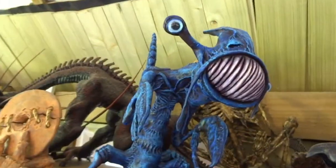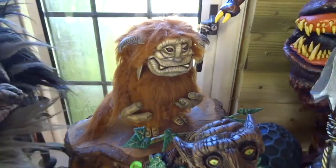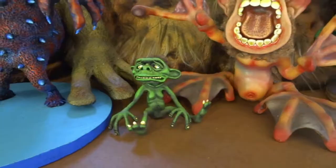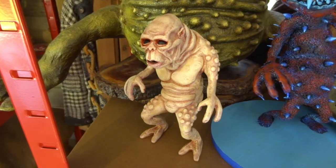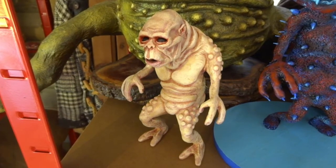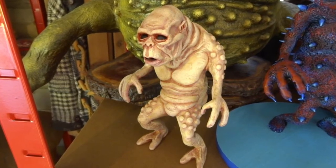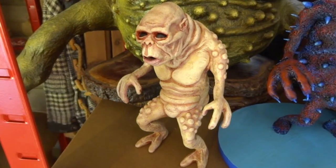Hi YouTube. What you're seeing now are some of my previous sculpts that I've done in the past. Quite a lot of them you'll recognise from various creature feature movies, and some of them I've made up. But the one we're going to concentrate on today is this minion from a film called The Gate. If you haven't seen The Gate, it's a brilliant movie — just about some kids that find a hole in their back garden and all these little demonic creatures start coming out. They're a bit creepy looking, and I'm going to show you how I made this one step by step.